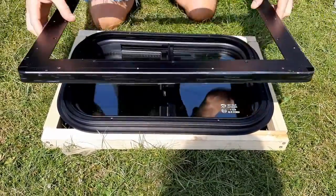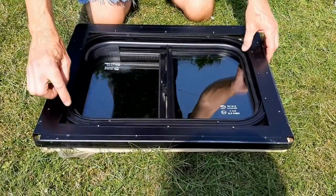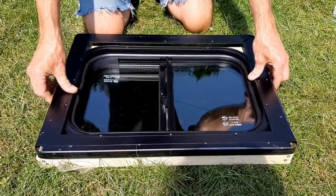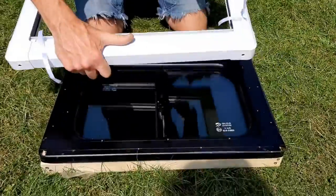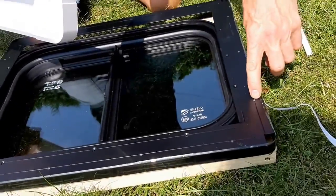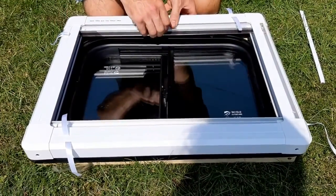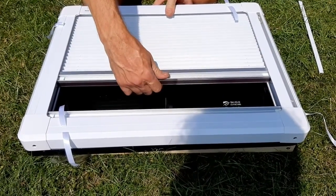The only bit I'm a bit confused about is there's an inner frame which sits over the top here, but these holes don't seem to line up. We'll have to see how that goes on installation. There's also an inner frame where the fittings are tucked under — there are holes pre-drilled in the back of the plastic which line up with holes on the mounting frame, giving a nice finish on the inside.